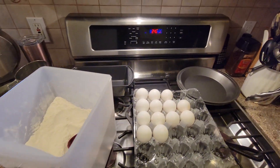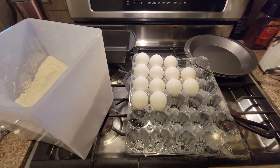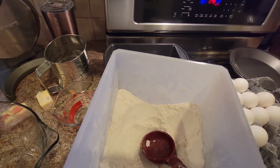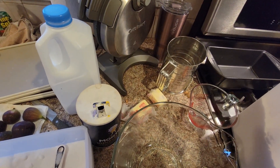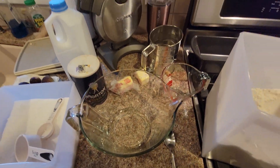Good morning, everybody. It's 6:51 a.m. We've got a lot of eggs out. We've got flour. We've got sweet butter, not salty. We have salt. We have sugar. We have milk.